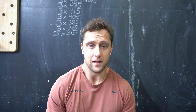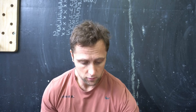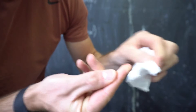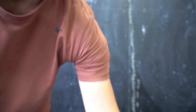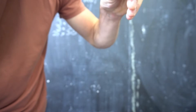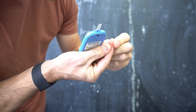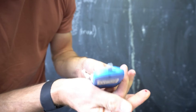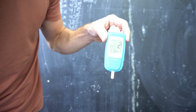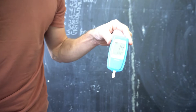Let's start with a baseline lactate measurement before any warm-up or intervals. I do a little finger prick, get a nice drop of blood, apply it to the strip, wait 10 seconds, and it gives me a value in millimoles per liter. The baseline is 1.4 — I'll write that down as my baseline lactate value.